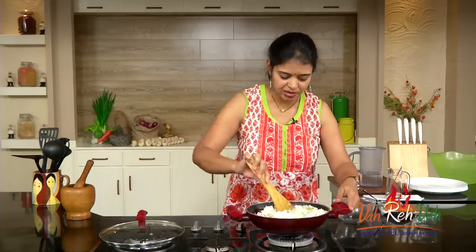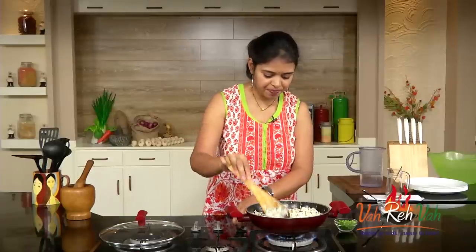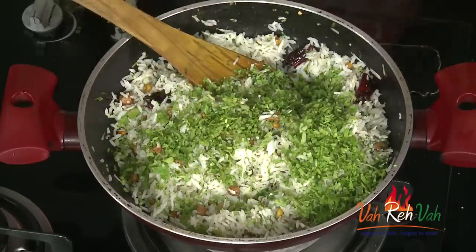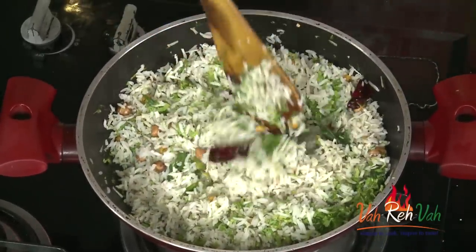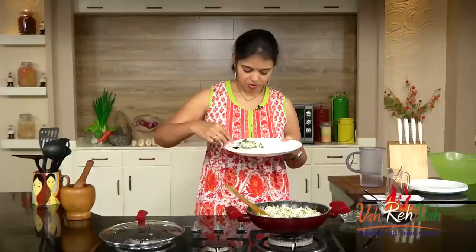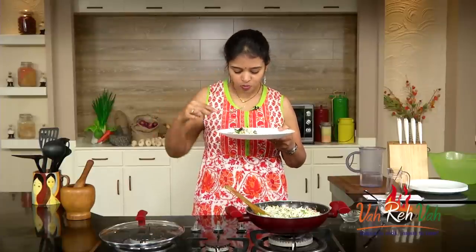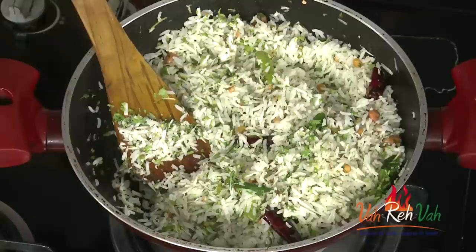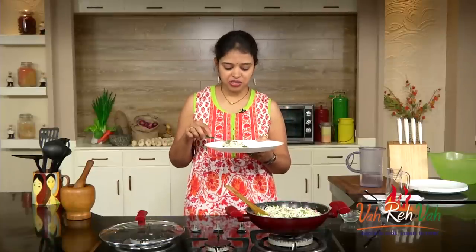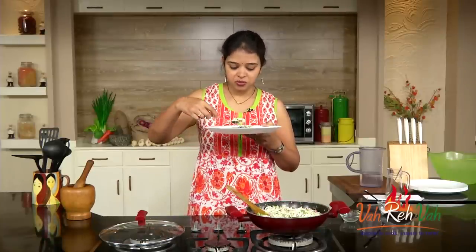For color, you can add turmeric, but today I didn't want to — I wanted it to be a little white and green. Just mix it nicely, then switch off the flame. Before switching off, check the taste for salt and sourness. I also want to add some more coriander at the end. Now it's ready — nice coconut rice with a little sourness from the lemon. You can add lemon or skip it as you prefer.